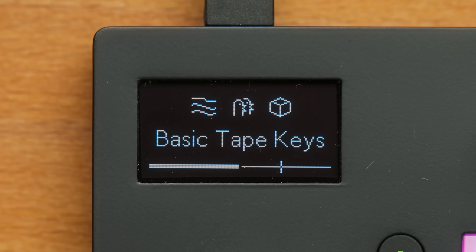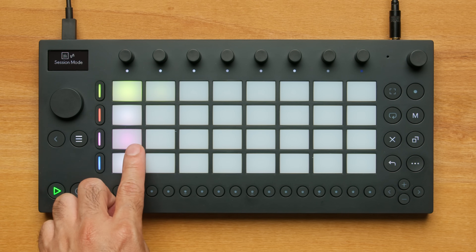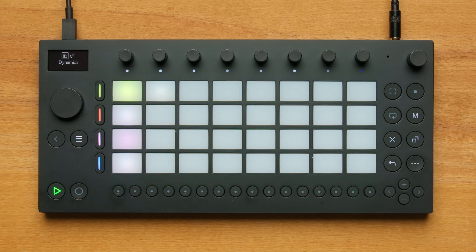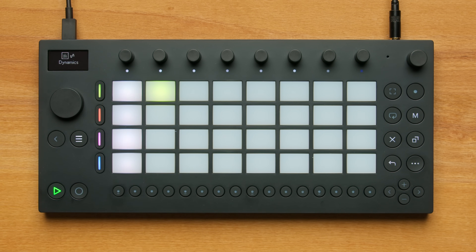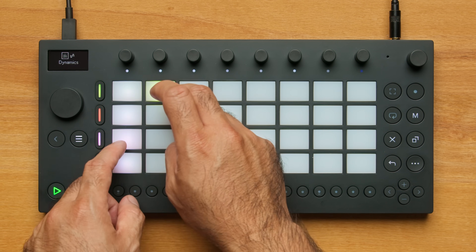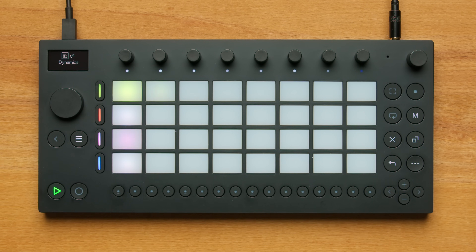Now I can hear my melodic pads and my drums playing together. Back in Session Mode, I see the new clip of pads I've just captured. I can play these two clips together by pressing them, make combinations, or stop clips from playing by pressing an empty pad in the same horizontal lane as the instrument.